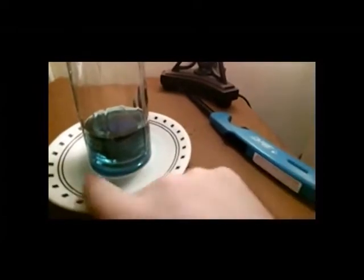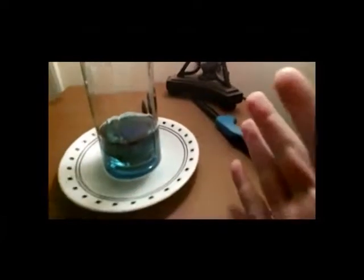Isn't that cool? Take a look at my plate — there's absolutely no water along the base of my plate. Why do you think that is?